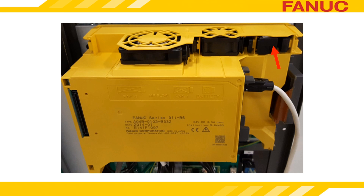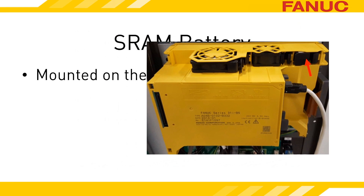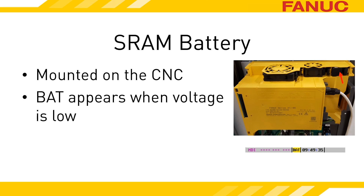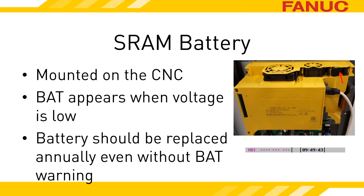There is a battery mounted on the CNC unit that keeps the SRAM alive while the main power to the control is turned off. When this battery's voltage is critically low, a flashing message of BAT appears on screen near the clock display. Regardless of whether the BAT message is being shown, FANUC recommends the CNC battery be replaced annually.